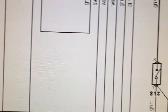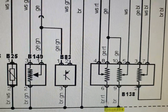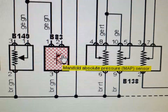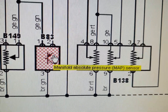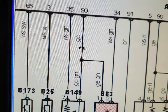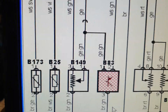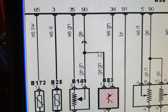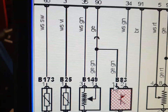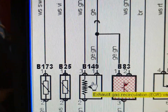Today I'm going to test the manifold absolute pressure sensor — as you can see here, this is the MAP sensor. Let's go first to the wiring diagram. Pin number one is the five-volt reference voltage, which is shared with the exhaust gas recirculation valve as well.